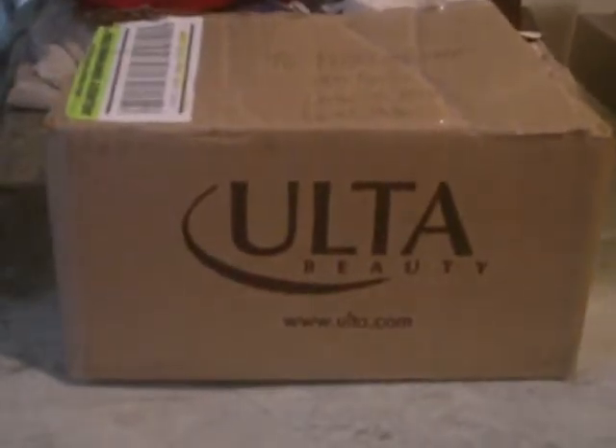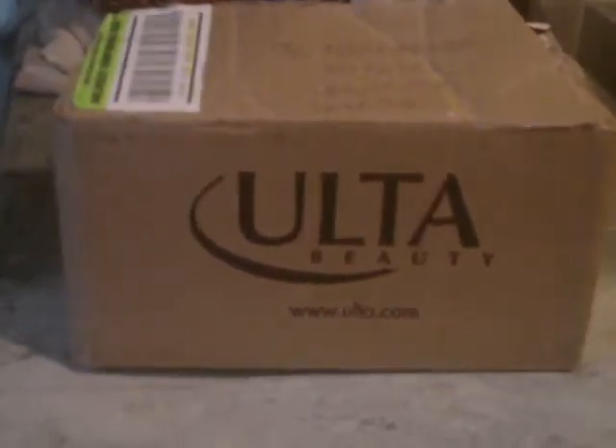Welcome everybody to my first ever unboxing video. I just cut the top off of it so we don't have to go through much of a hassle. But yeah, this is my first ever unboxing on YouTube. I've seen a lot of unboxing videos, I'm new to the whole unboxing thing, but let's see what we got.